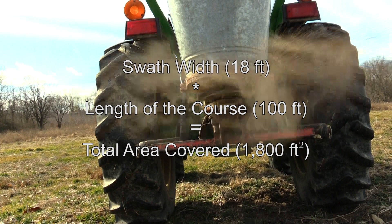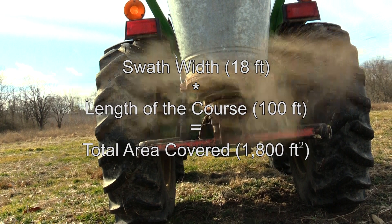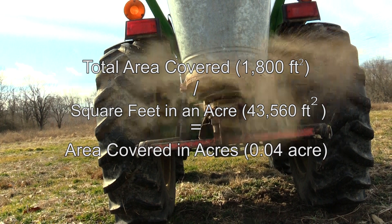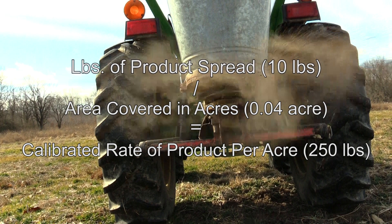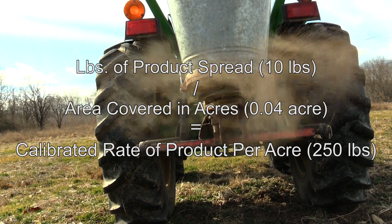Multiply the swath width — or how wide the seed spreader is spreading, in our case 18 feet — by 100, and that will give us our total area covered. We then divide this number by 43,560, or the amount of square feet in an acre, and that will give us our total area covered in acres. Now you divide the pounds of product that you spread by the area that you spread in acres, and this will give you the calibrated rate of product per acre.